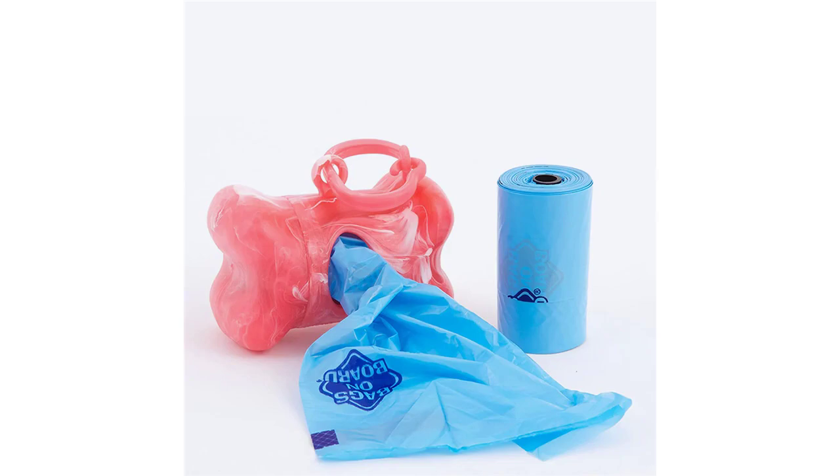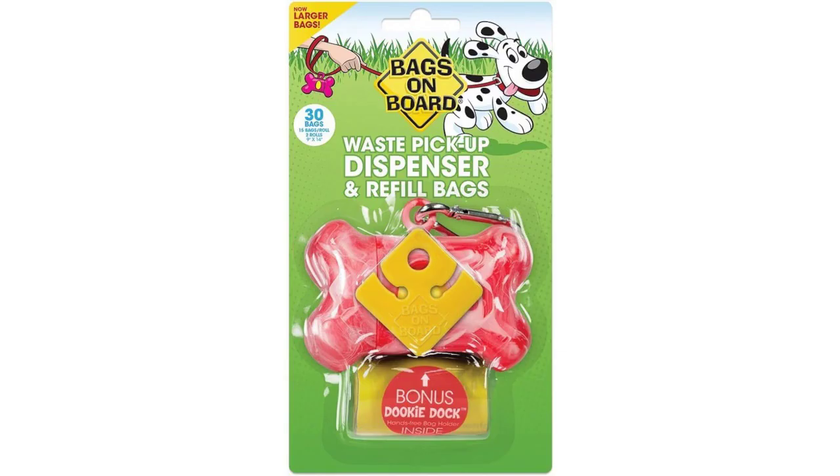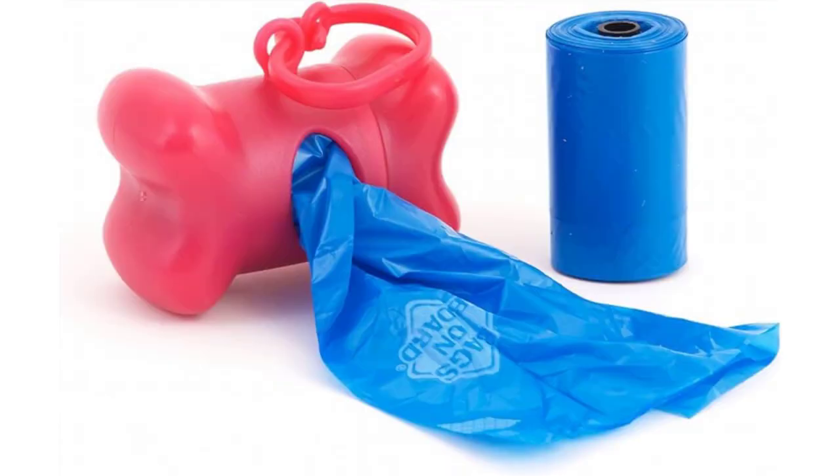This bone dispenser product is very useful. It comes with secure packaging. Want a better way to pick up after your pet? The Bags on Board presents this handy waste bag dispenser that you can carry with you anywhere you go, even on walks with your furry friend.